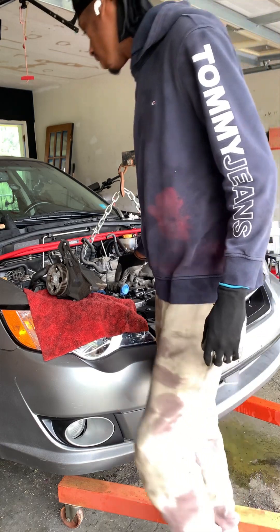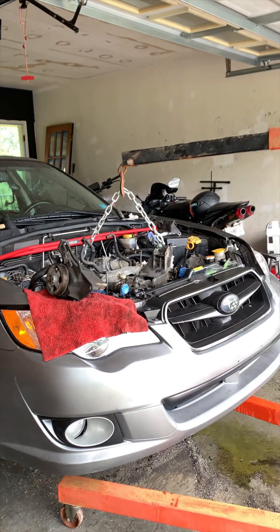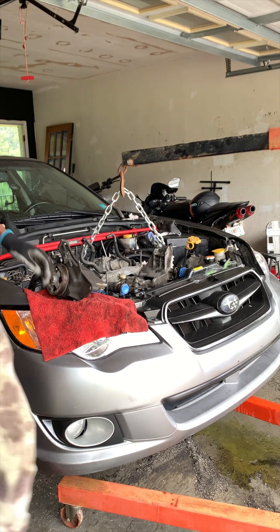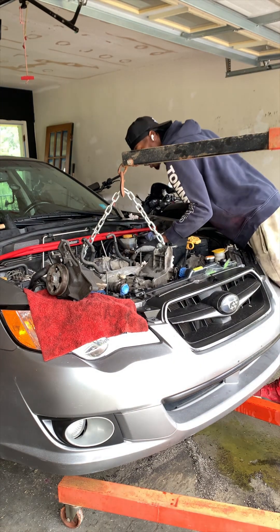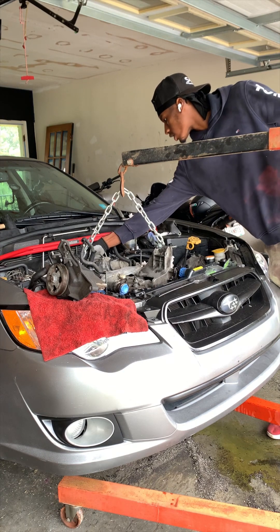I'm taking my engine out finally. I got it up on the lift — as you can see it's coming out pretty smooth. Had to play with it a little bit as I was taking it out, but for the most part it's solid. Let's continue jacking this thing out safely, and it'll be ready to be examined and looked at.